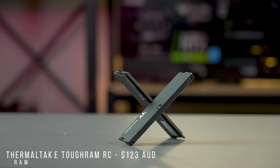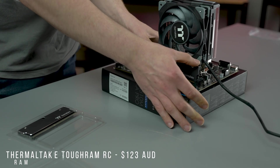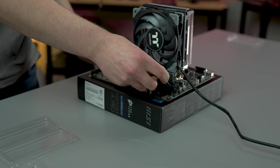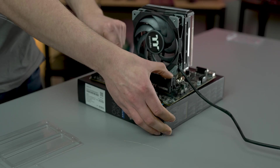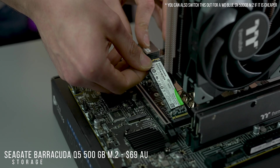For memory, we've gone with the 16GB 3200MHz kit of our amazing Thermaltake Tough RAM RC. Storage-wise, we're going with the Seagate Barracuda 500GB M.2 SSD.